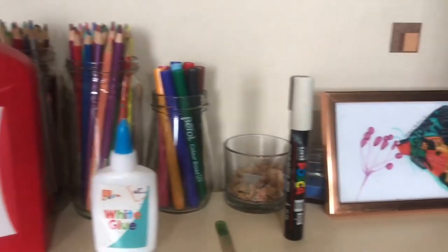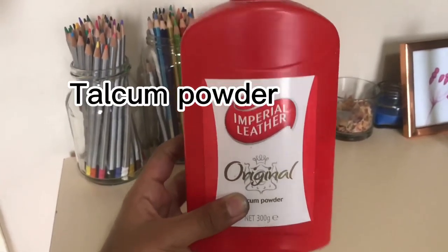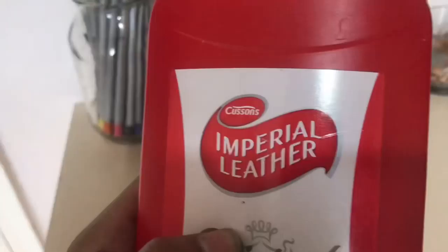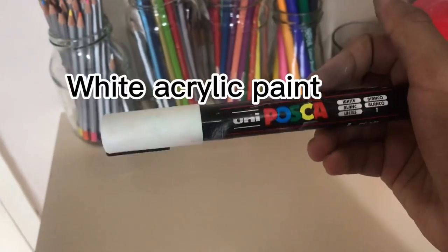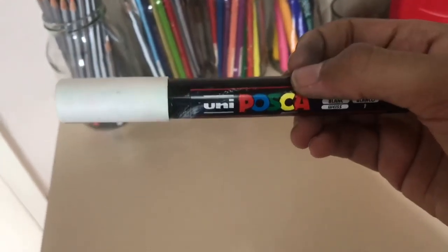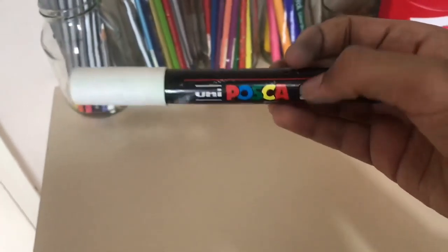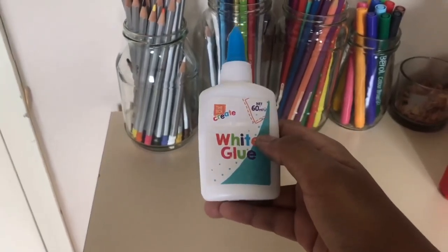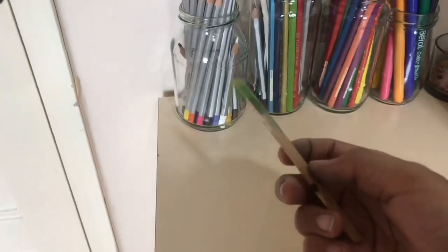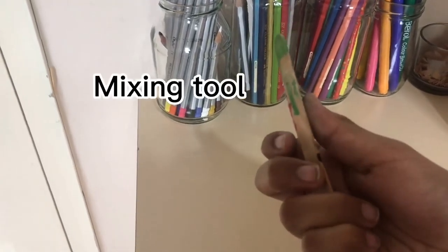The things you're going to need are talcum powder — I'm just using this brand called Imperial Leather. You're also going to need white acrylic paint. I don't have any, so I'm just going to use the ink from a Posca pen. You're also going to need some white PVA glue, something to mix with, and something to store your gesso in.